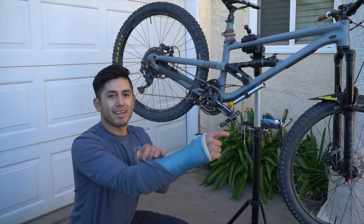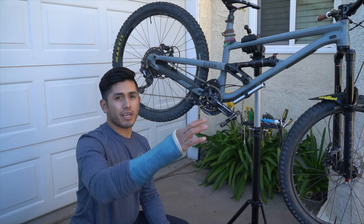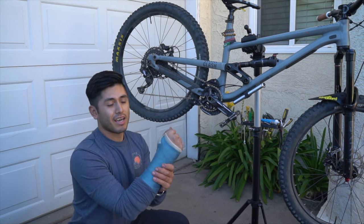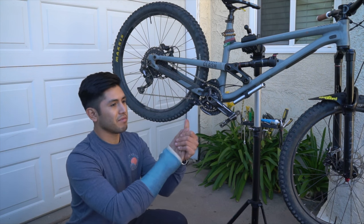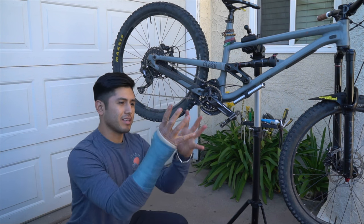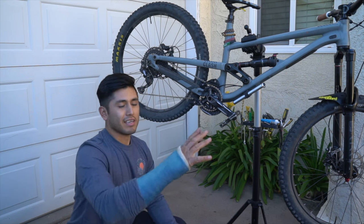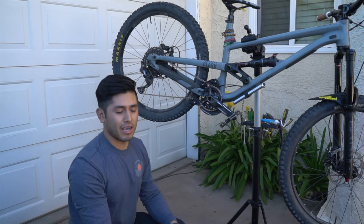On a completely different note, my cast is coming off on Tuesday, March 1st, which is next week — like in four days. I'm really stoked on that. It's been feeling so good. I've been doing a lot of exercises, kind of moving my fingers, keeping everything functional. I'm excited to see what the doctor says and get some x-rays and see how we're looking underneath.